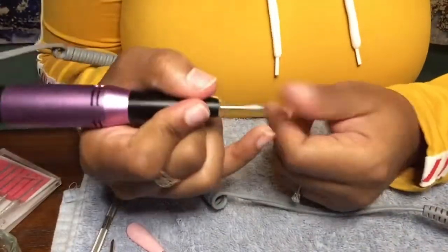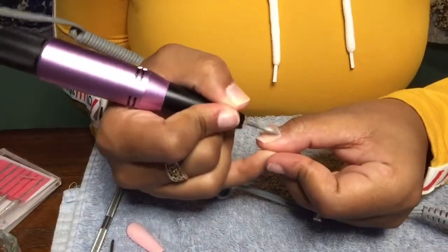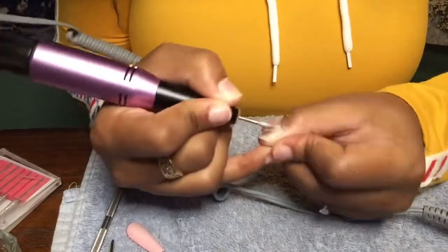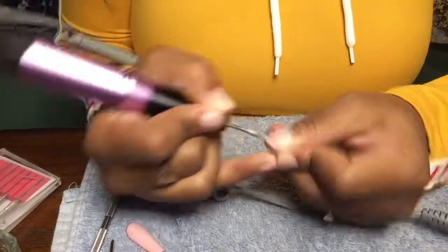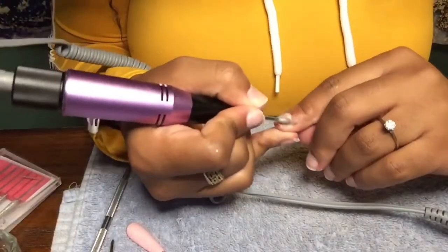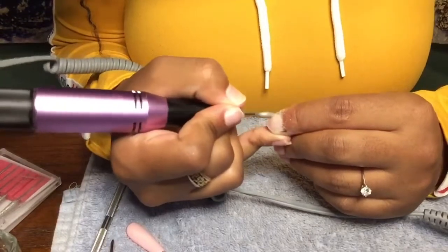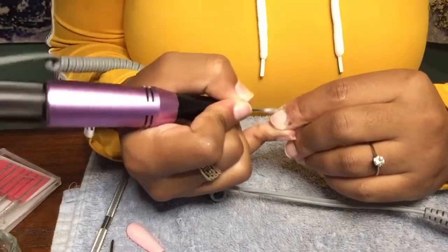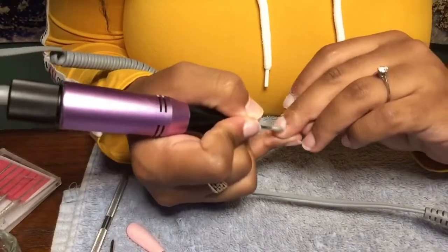I'm going in with my e-file and I'm using the football piece, going in around my cuticles. I love this bit for this purpose, and there is also the round one that I use. It just depends on which one is handy at the moment because I love both — they get the job done when it comes to cleaning up the cuticle area.